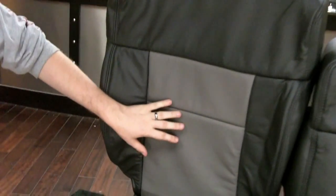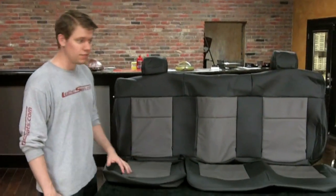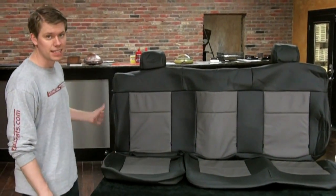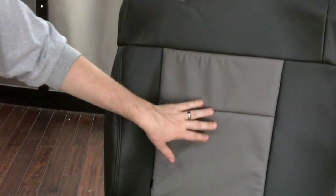This kit was built in our two-tone graphite with stone inserts, which is our color recommendation for the factory flint gray interior. Moving back to the rear seats, the deluxe kit has leather inserts with matching vinyl for the rest of the seating surfaces and side trim. It also has the same two-tone style to match the front seat covers.